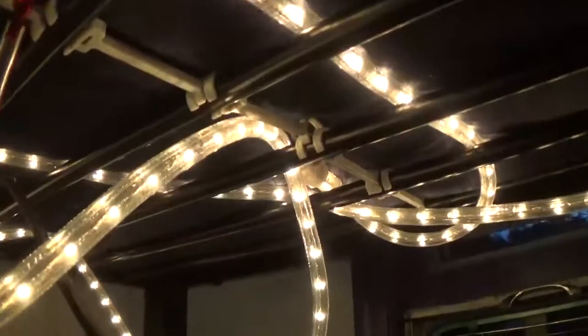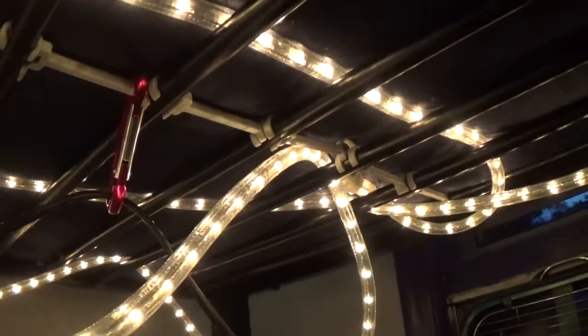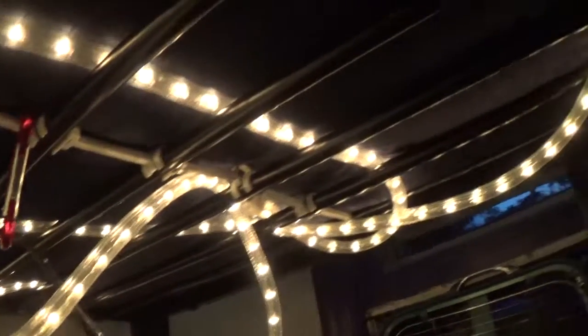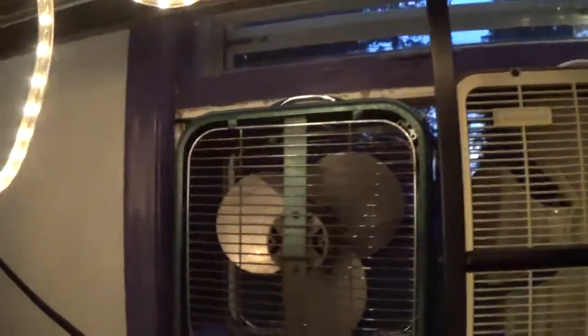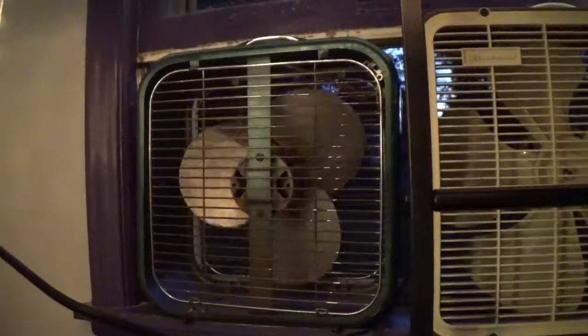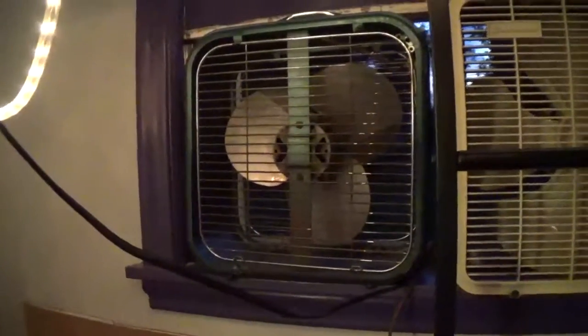I don't know if you guys will be able to see this, but the lights are dimming. Watch — when I turn on the lights, this thing dims. When I turn on the fan, the lights dim.